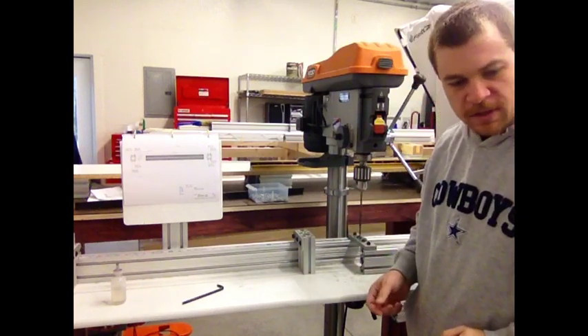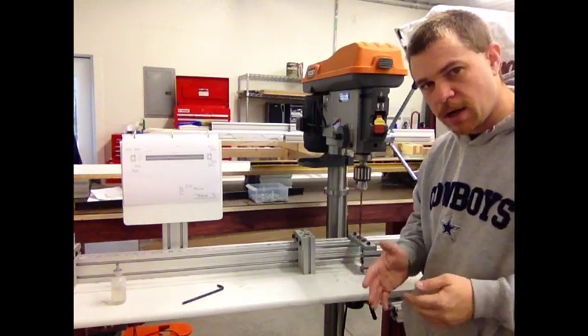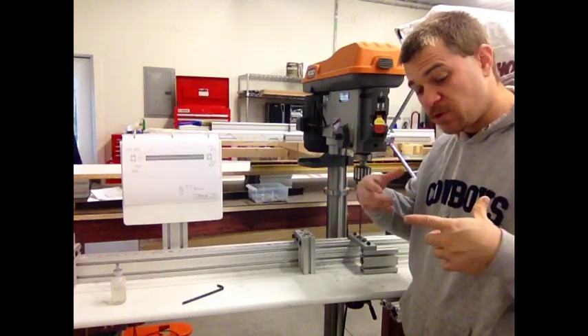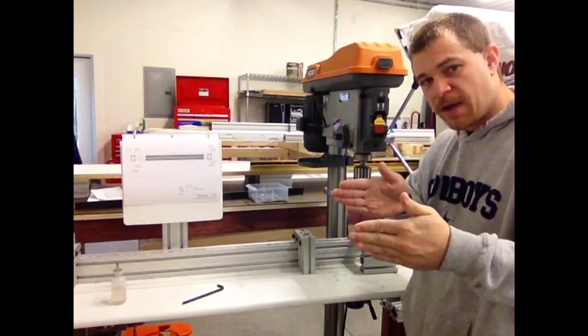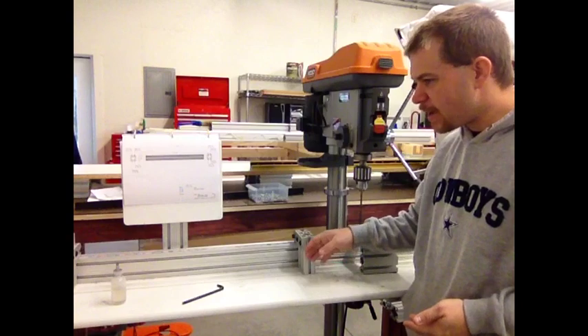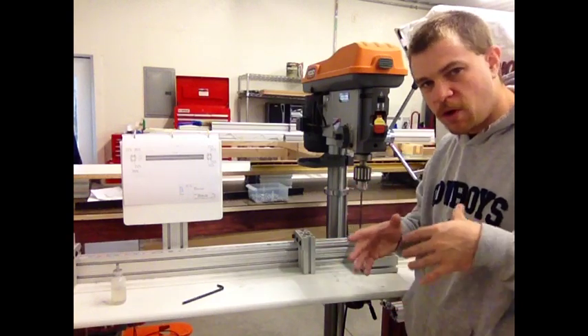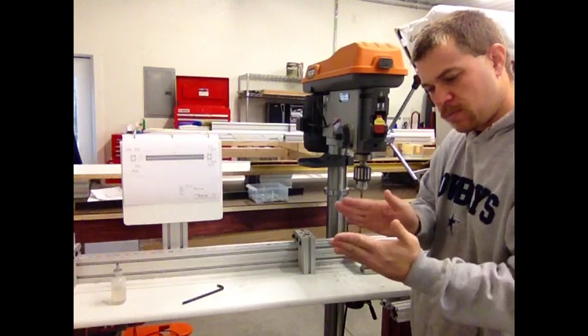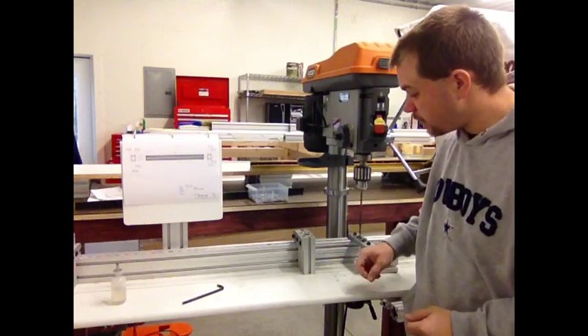We have pieces that we have to drill, and a lot of times we have to drill holes that are spaced one and a half inches apart. That's the way the T-slots are set up on the extrusions, so we get a lot of these spaces that are one and a half inches apart.